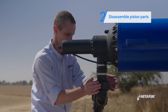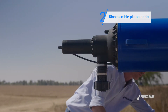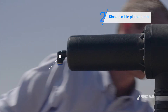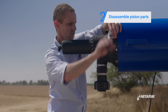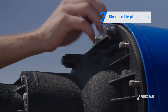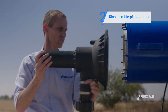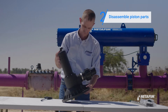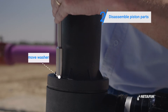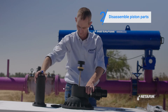Disassemble the piston cylinder as follows. First, disconnect the command tube from the piston cylinder. Remove eight screws with a 10-millimeter wrench and remove the washers.